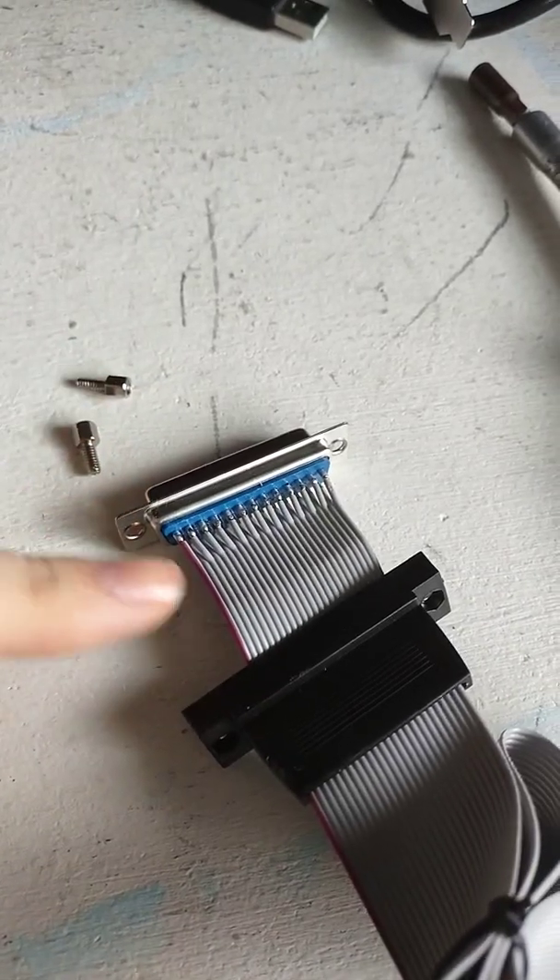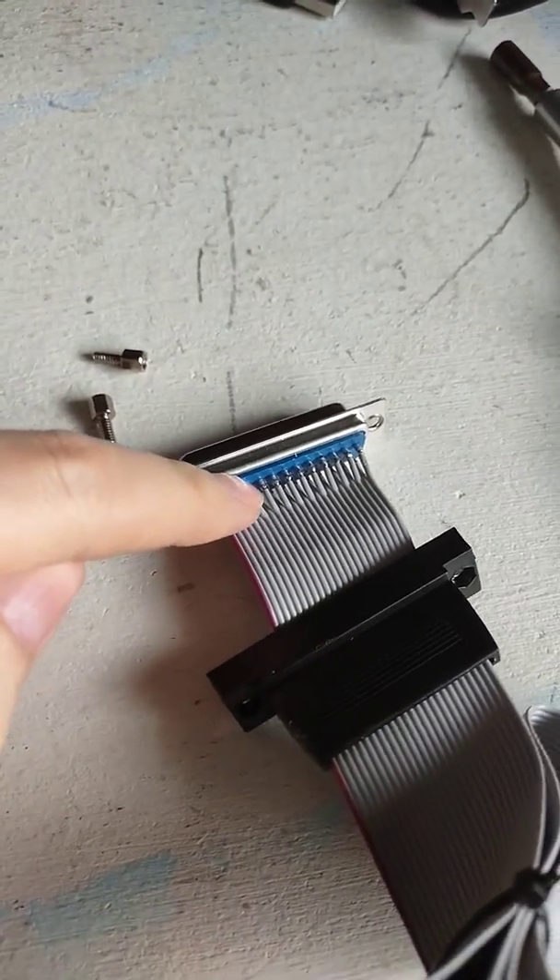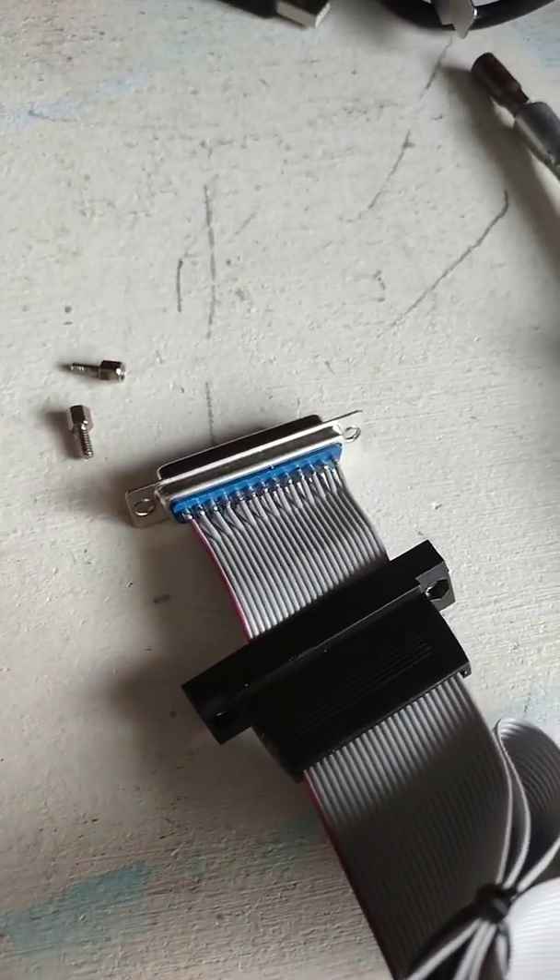Once you unscrew these screws you can just pull this plastic sleeve back, and then I can just bridge these two pins with some solder.